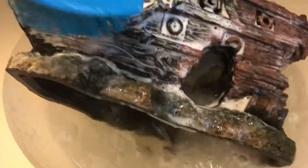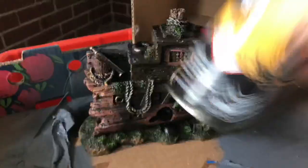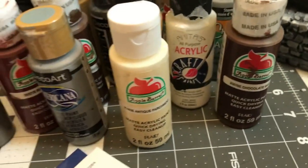The first thing to do to paint this aquarium ornament is to give it a good scrub with some Dawn and water. I don't know what kind of stuff is on this, so it's best just to go ahead and clean it. Then I'm going to give it a prime with the Chaos Black from Citadel. This is a really expensive primer, so I chose that instead of just a cheap one to make sure it would stick on.